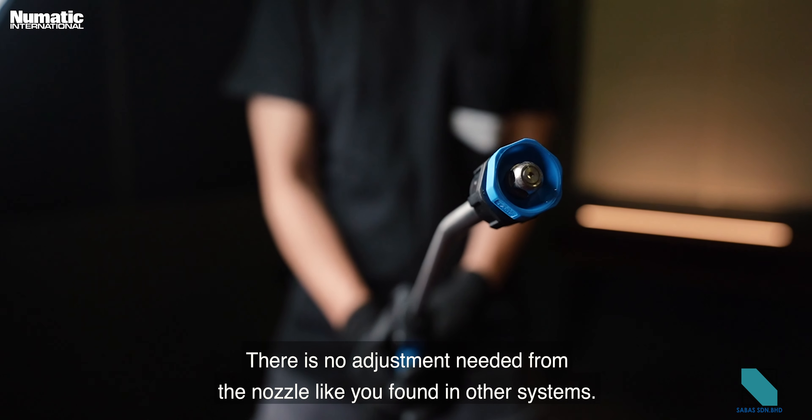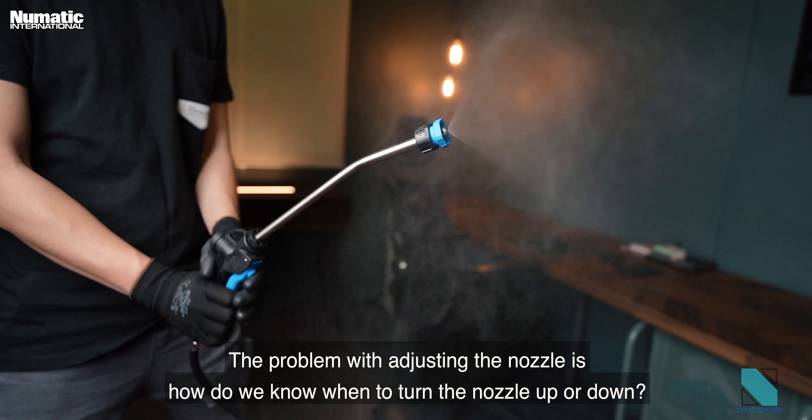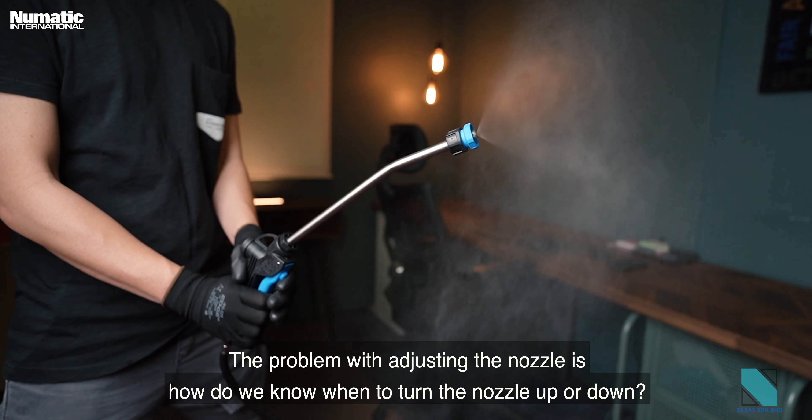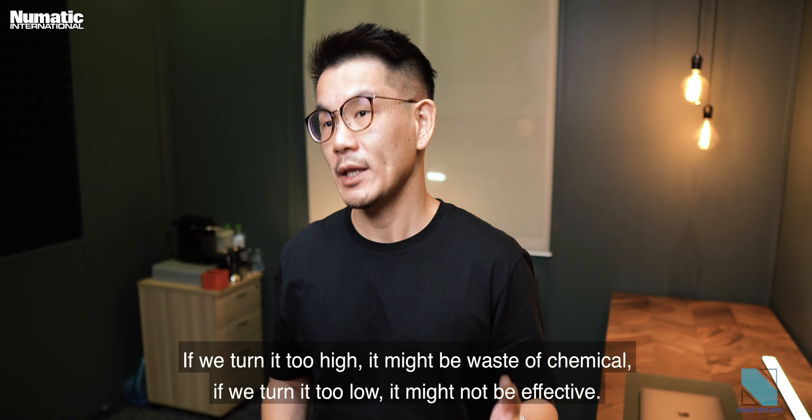There is no nozzle adjustment needed, unlike other systems. The problem with adjustable nozzles is knowing when to turn them up or down — if you turn it too high, it wastes chemical; if you turn it too low, it might not be effective.